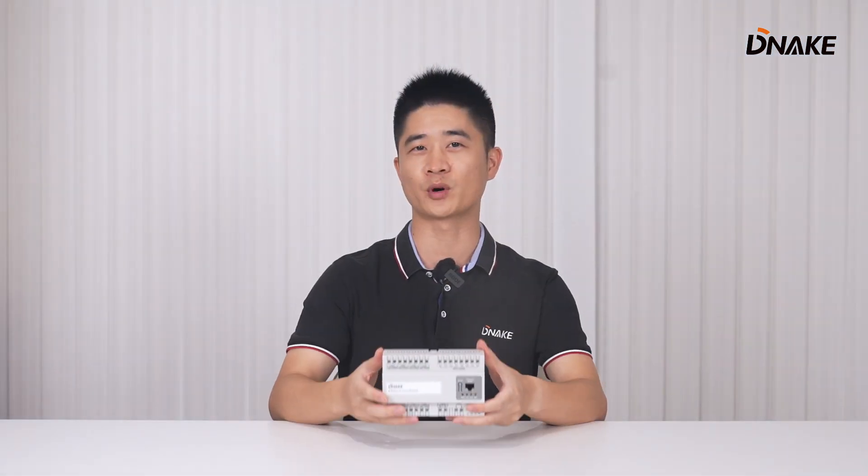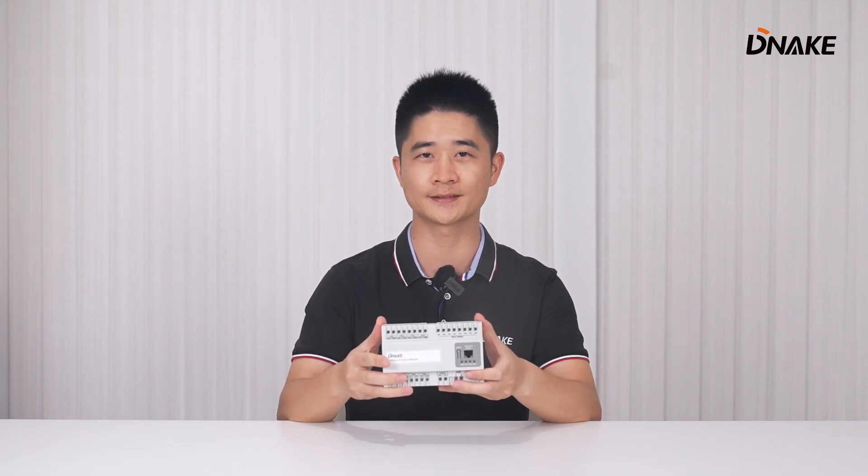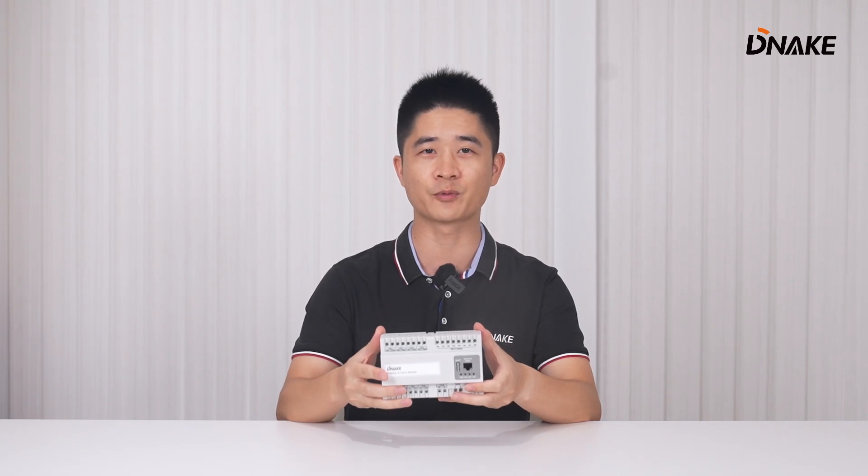Hi, I'm Jamie. Today I brought a new product, RIM08, here. When everything else is automated, why not the electric devices in your home? You can now achieve that with the 8 Relays and Input Module RIM08, and organize and upgrade your home automation to the next level.